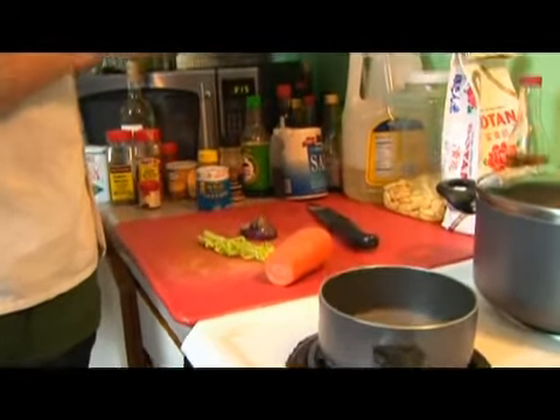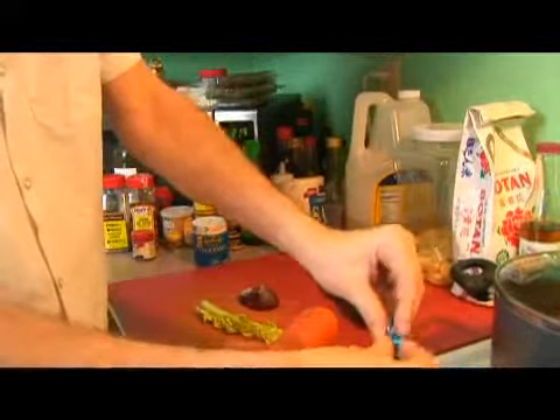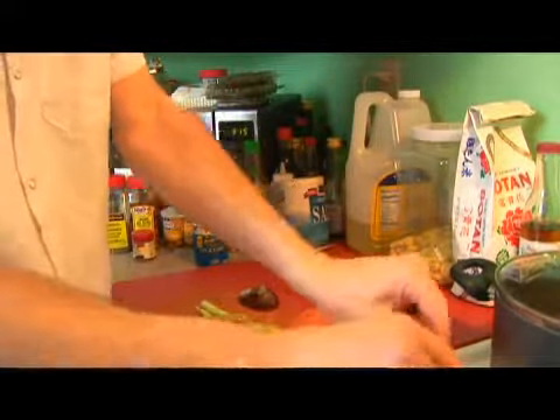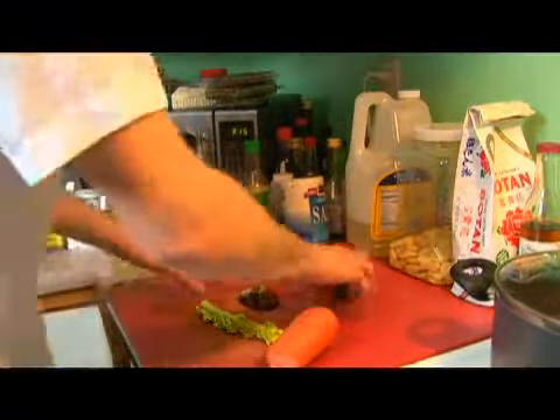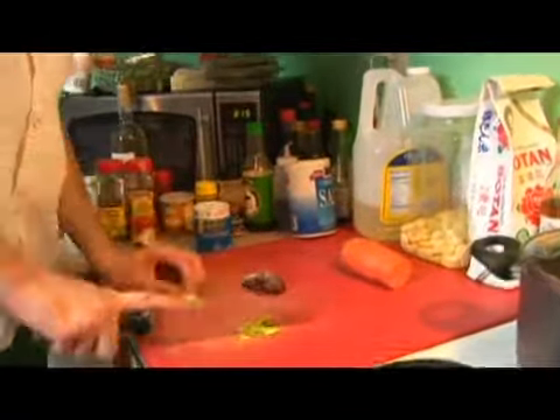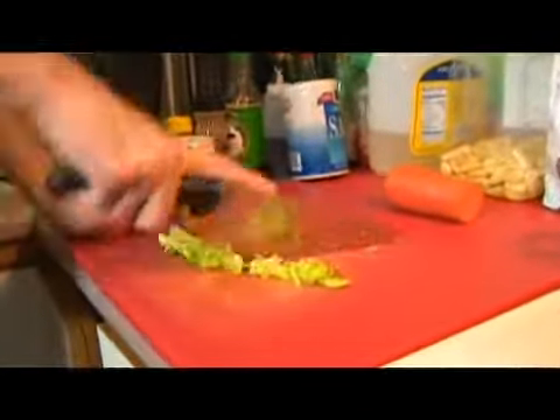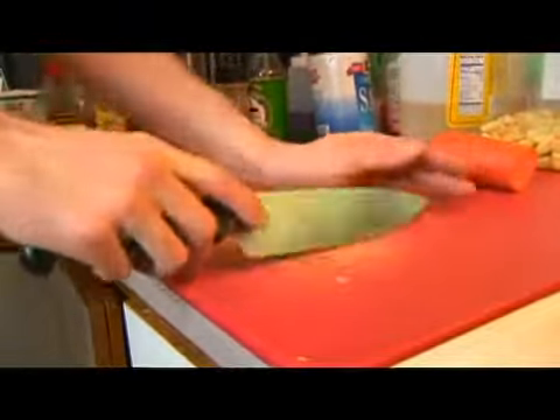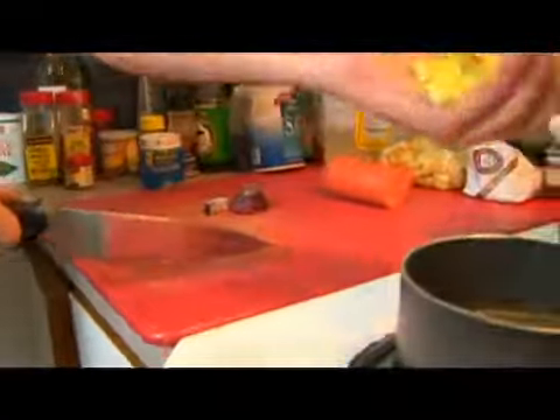We'll add our bouillon cube into the water. Then we're just going to rough chop some celery. We can leave the leaves in because we're going to strain all of this out at the end and just reserve the liquid.